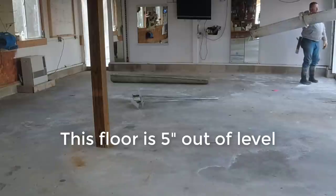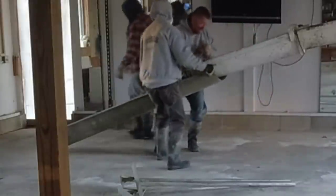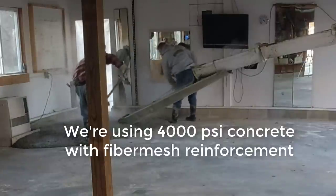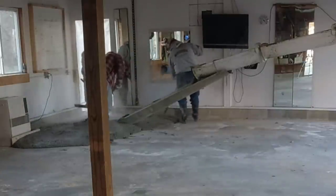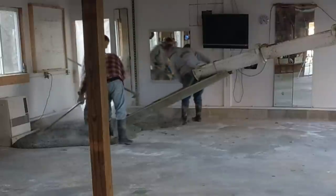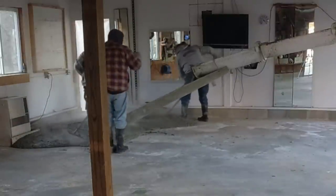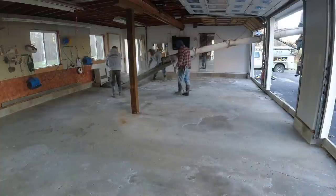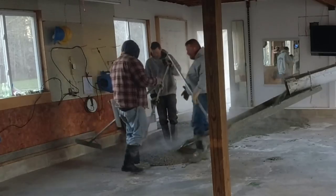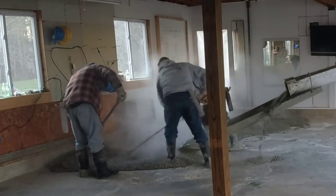This floor was really bad — it was actually five inches out of level. It was up and down, nothing really consistent about it, just poured that way years ago. It's a pretty old garage. It wasn't all cracked up; it had one crack that looked like it was from a frost heave. The rest wasn't really cracked, just poured out of level. Whoever did it the first time probably didn't really know what they were doing, so this customer just wanted a nice level floor so he could redo the garage and turn part of it into a weight room.